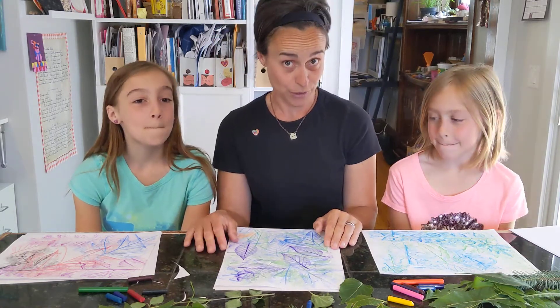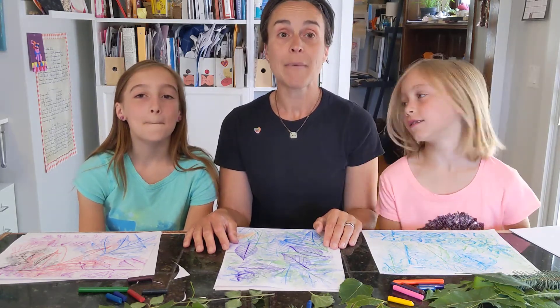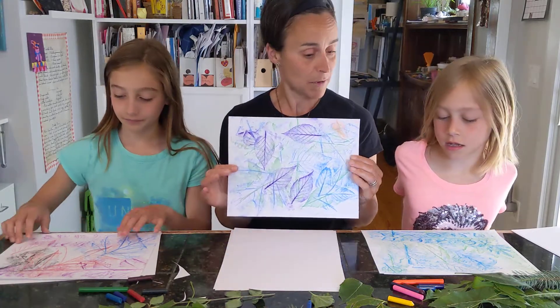I think I have two actors helping me this afternoon with our art project. We are going to show you how to make leaf prints. Go ahead girls, let's show them our examples that we made.